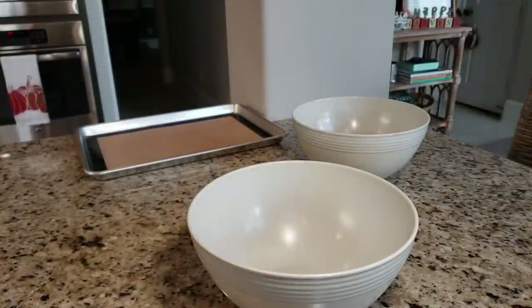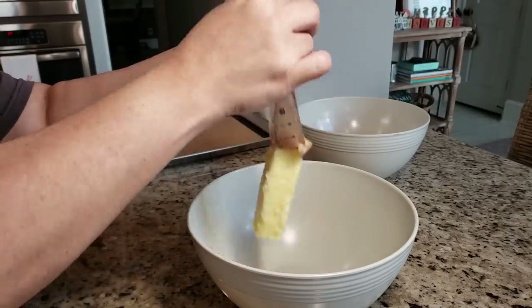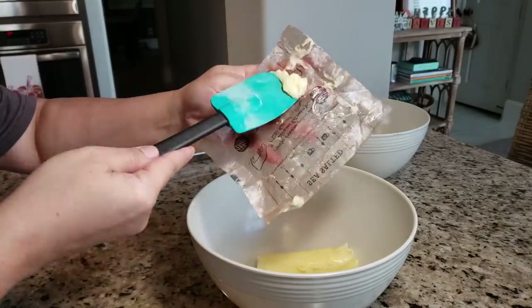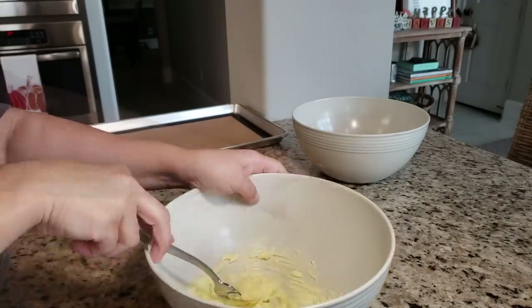To start, I'm going to add one stick of softened salted butter to a large bowl. If all you have is unsalted butter, you could just add a half teaspoon of salt to your dry ingredients. Once I add the butter, I'm going to take my fork and sort of beat and whisk it to fluff it up.